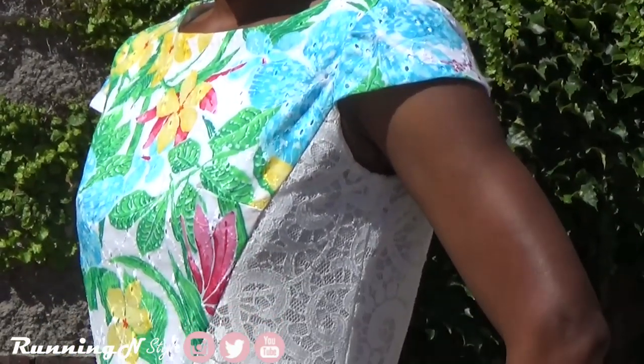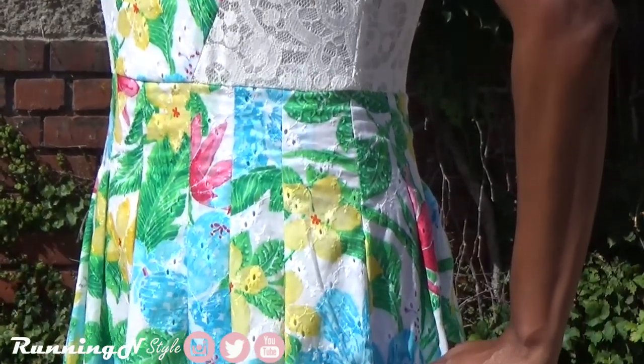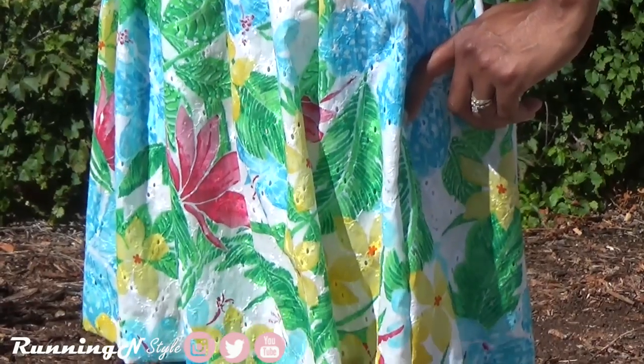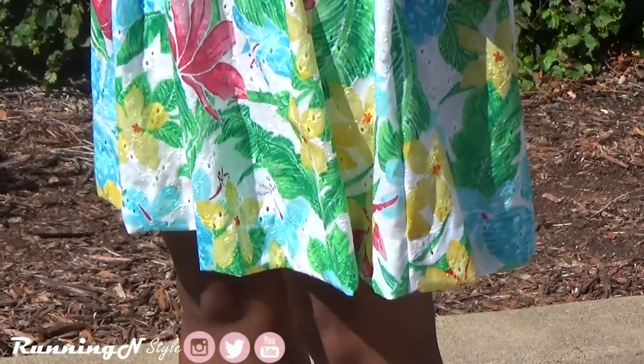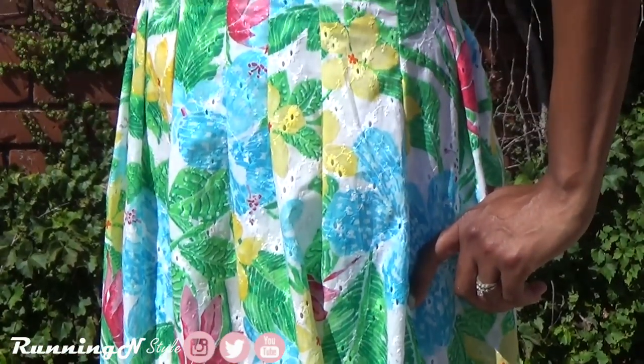The hem of the lining was machine stitched — out of pure laziness! Overall, I think this is a great pattern with potential for mixing and matching fabrics to give you a dynamic result.